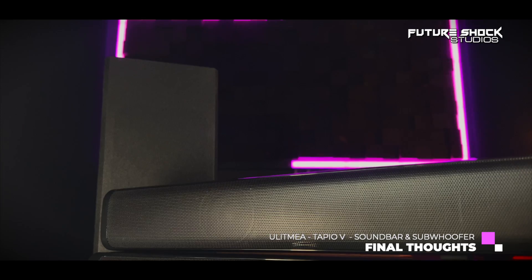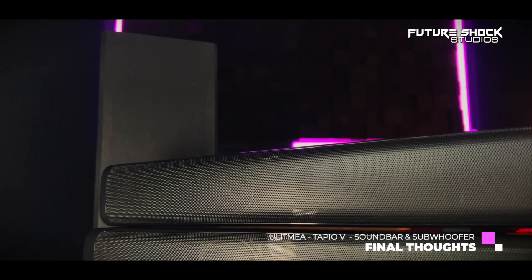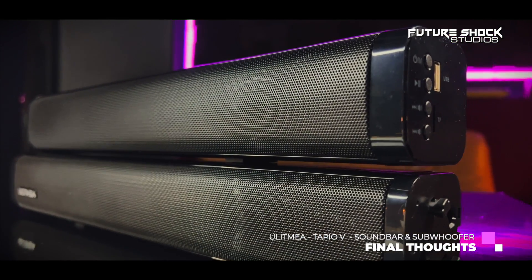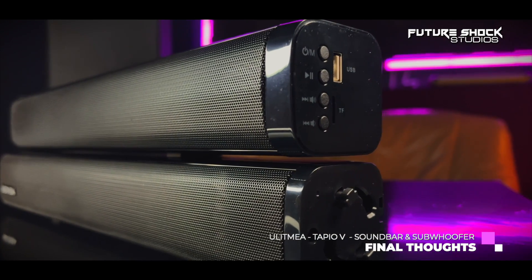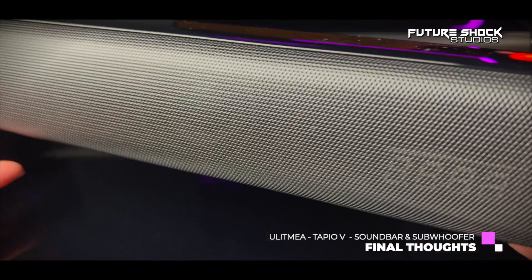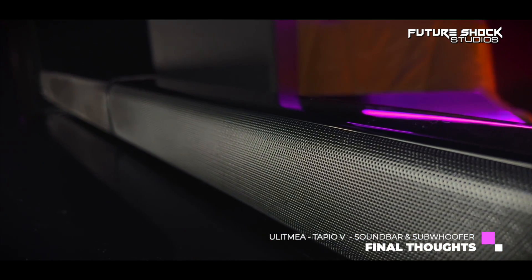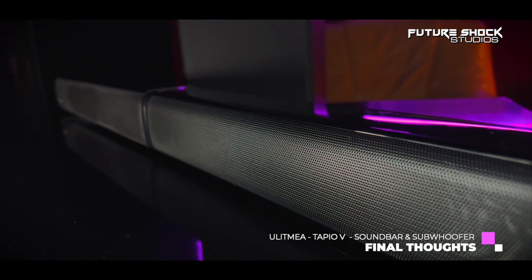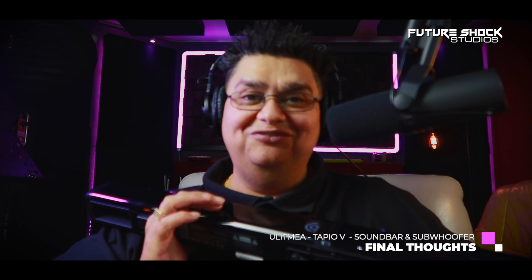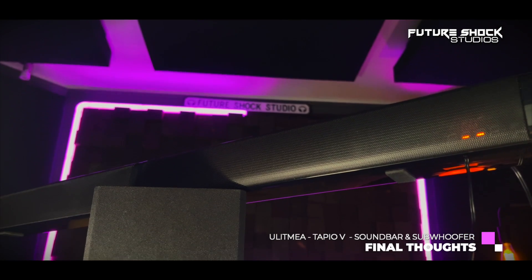I liked the different EQ modes: music, movies, games, news, and a bass enhancer. In terms of build quality, I have absolutely no complaints. There's a metal mesh grill at the front hiding the four powerful speakers, and I really like the black shiny finish — though it is prone to dust, nothing a dust cloth wouldn't fix. Having the ability to turn the LED display on and off is a great bonus, and having the subwoofer wired ensures stable connectivity.